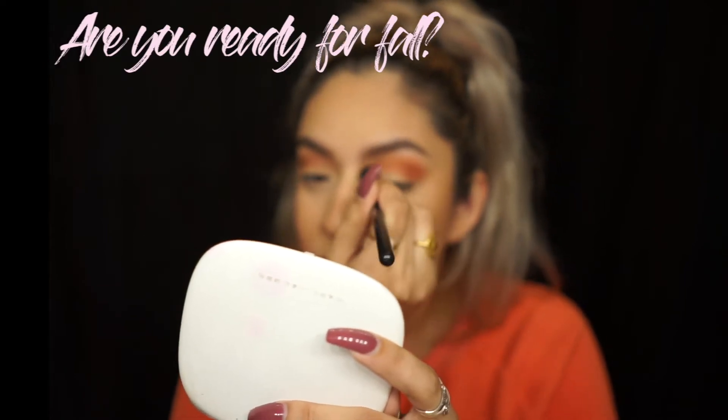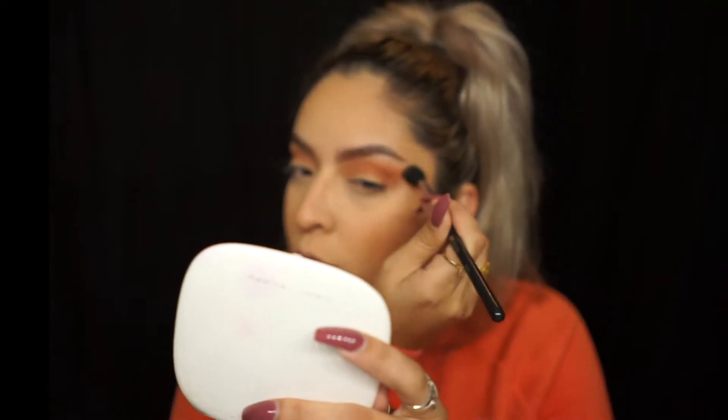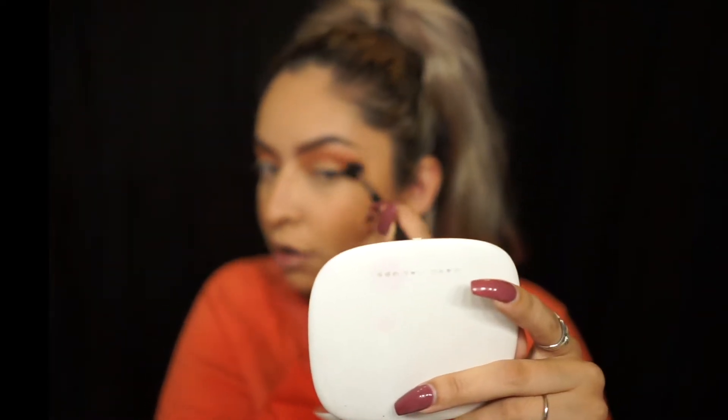I'm so ready for fall — it's here but in Georgia it is so freaking hot. Cooler weather probably isn't coming until the beginning or middle of October. That gorgeous copper or cinnamon color — I'm going to pack it all over my lid, literally all the way across. That's freaking gorgeous. I might even add the cinnamon shade in my inner corner highlight.